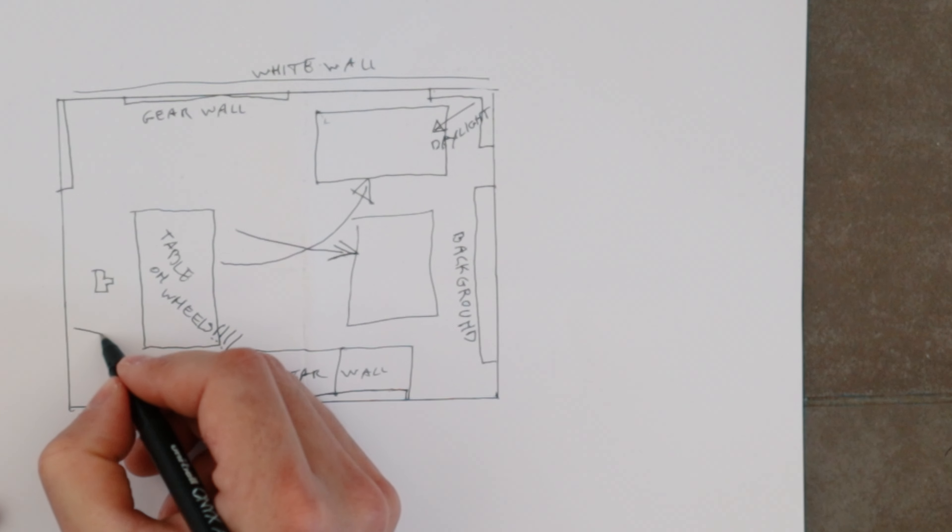Now I have to go to the dentist. I don't want to go to the dentist, but I have to go to the dentist. See you in the next one.